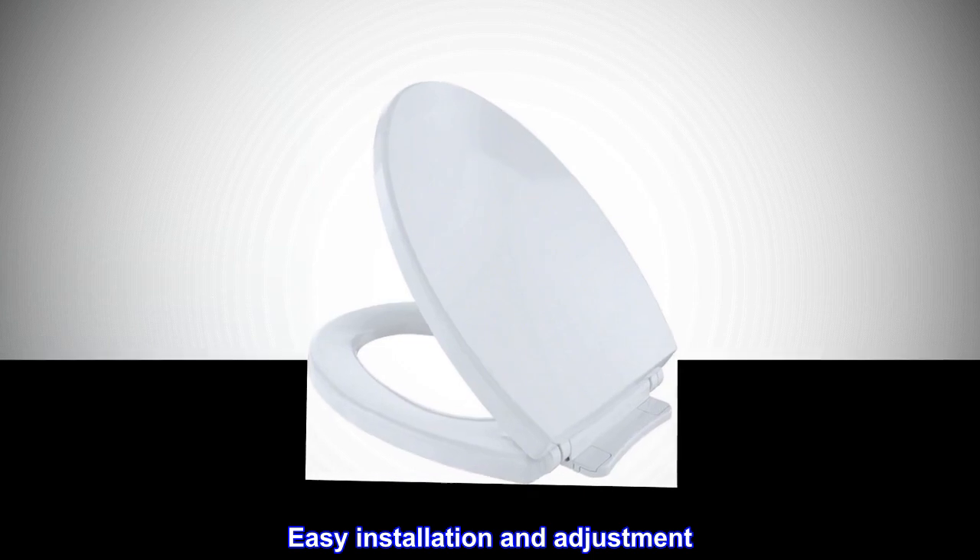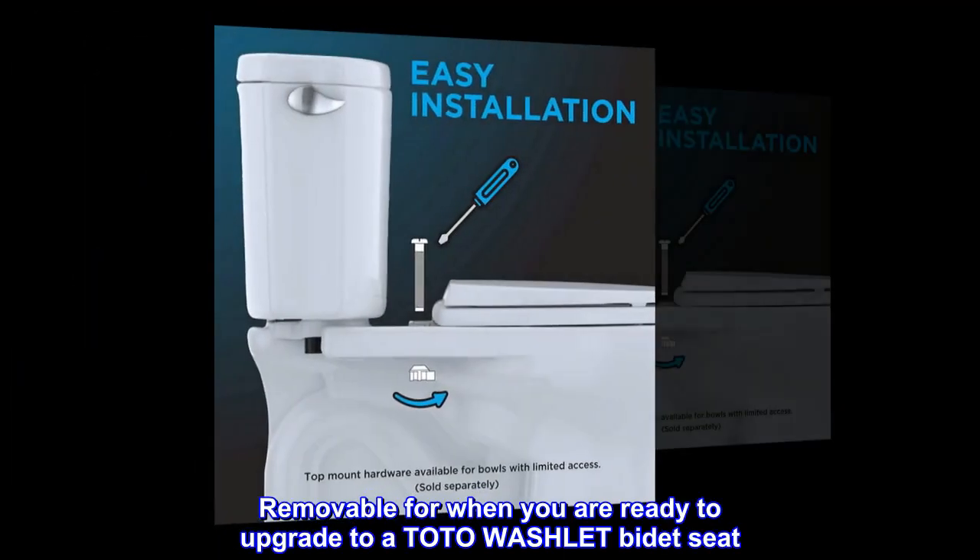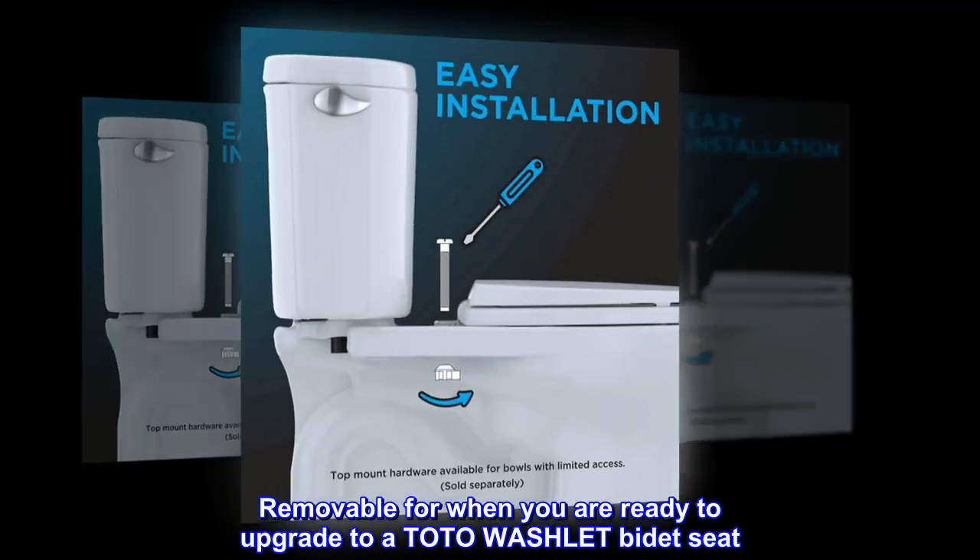Easy installation and adjustment. Mounting and installation hardware for the SoftClose seat is included, removable for when you are ready to upgrade to a TOTO WASHLET bidet seat.